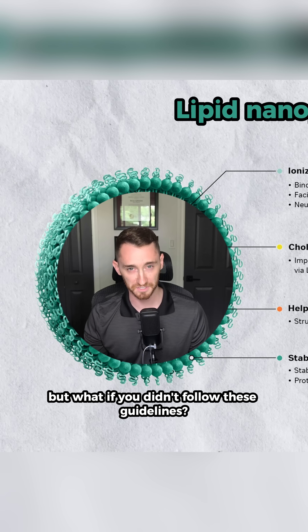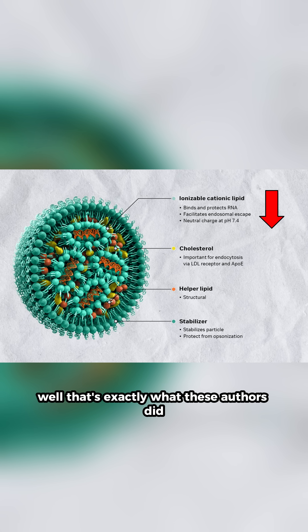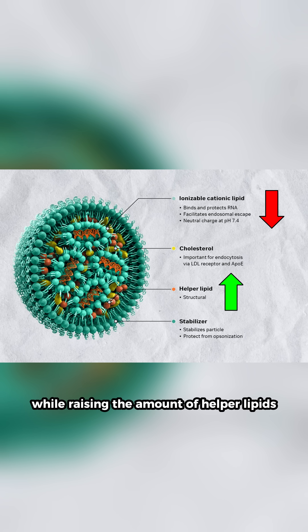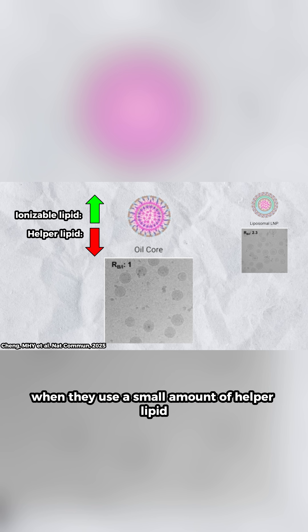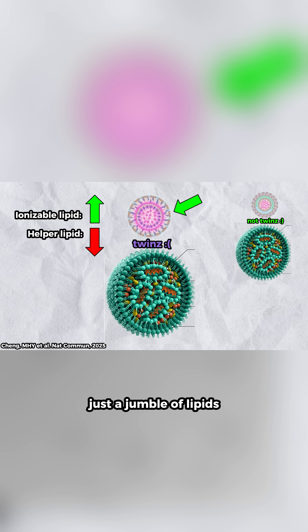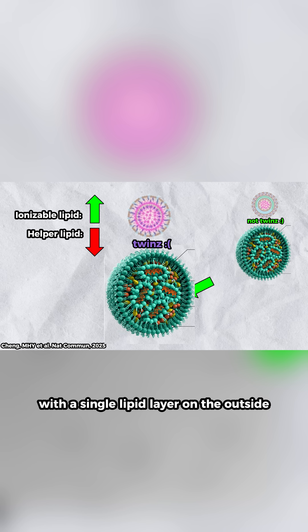But what if you didn't follow these guidelines? Well, that's exactly what these authors did. They drastically reduced the ionizable lipid ratio while raising the amount of helper lipids. When they used a small amount of helper lipid, it looks like a regular LNP — just a jumble of lipids with a single lipid layer on the outside.